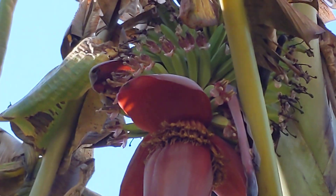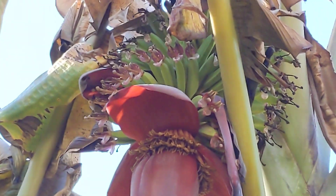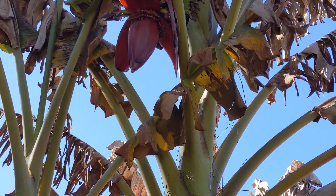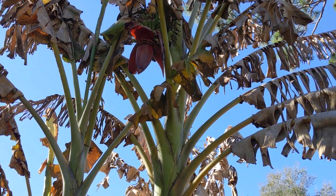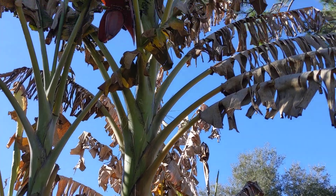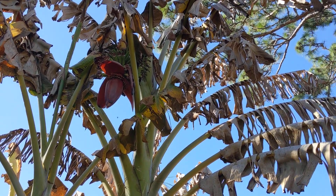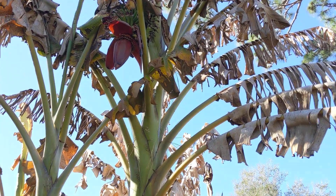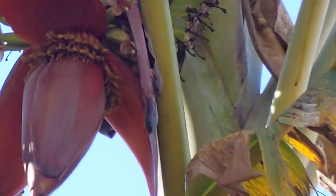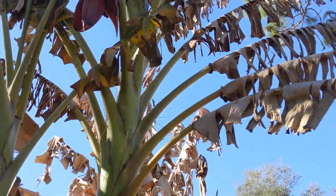Look how beautiful these flowers and little bananas are. But unfortunately, because I'm looking at them with you guys in real time, I'm not seeing a ton of green leaf action here to produce chlorophyll to ripen these babies. This looks a little green here — you can see some green next to this big beautiful flower, but not much.